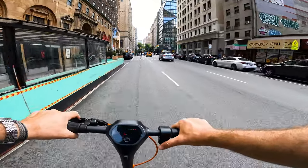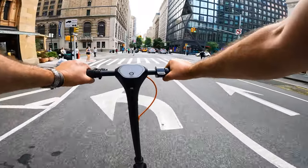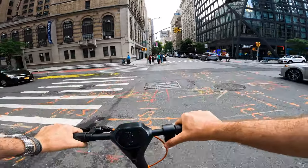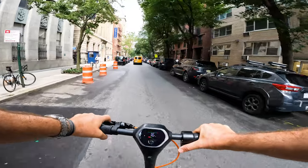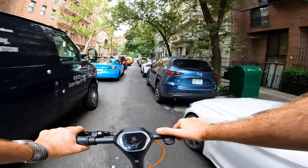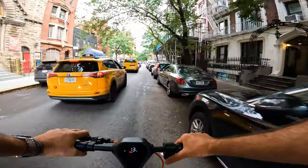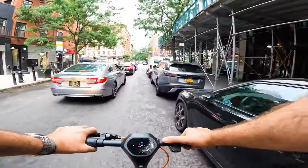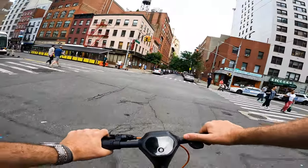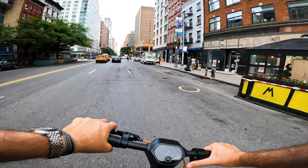I only have front drum brakes but they're pretty good. From top speed, I can stop in less than 25 to 30 feet — it stops on a dime with good control. It's a very nimble scooter. For this size and this price, I'm actually surprised with the performance. It's small and light, but it's not boring at all — the torque is pretty good.